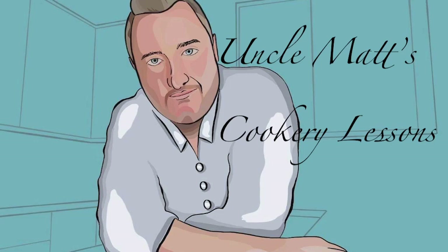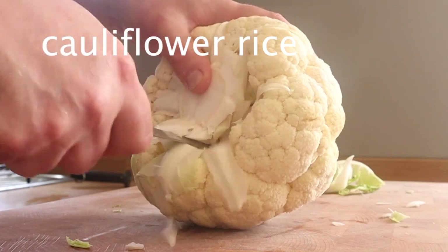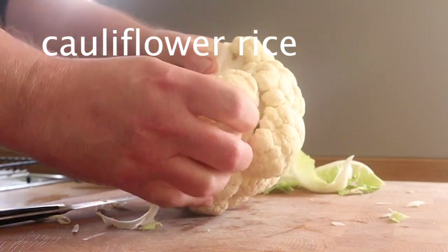Hello ladies and gentlemen, welcome back to Uncle Max Cookery Lessons. In this video, I'm making cauliflower rice. I know, that's weird.